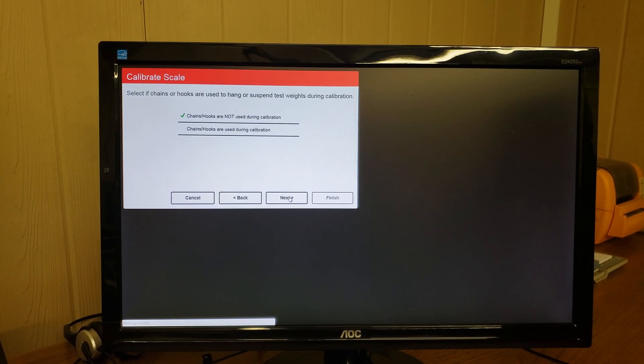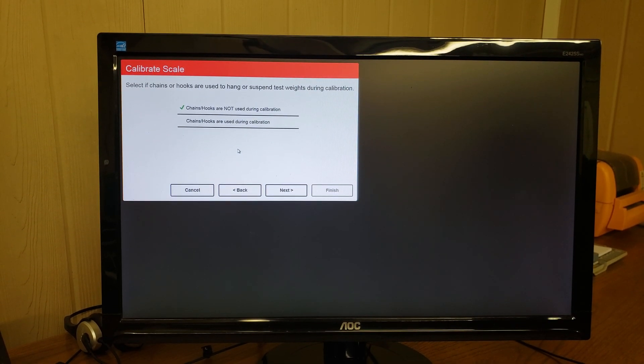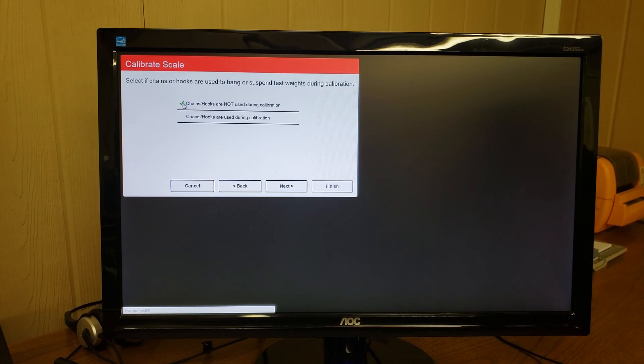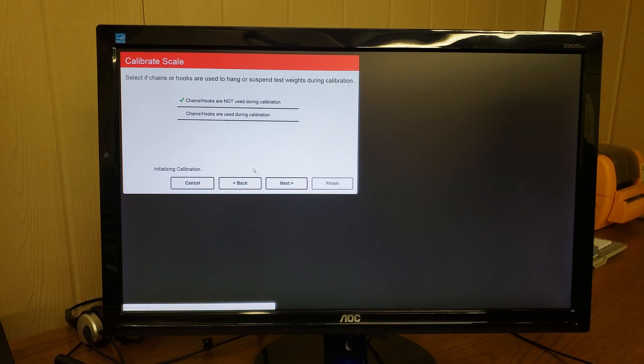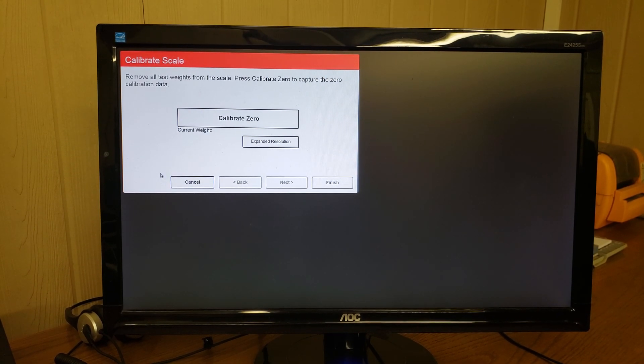Press next. In our case we do not use chains or hooks during the calibration, so we're going to have it selected and press next. It shows initializing calibration, and we're going to calibrate our zero point.